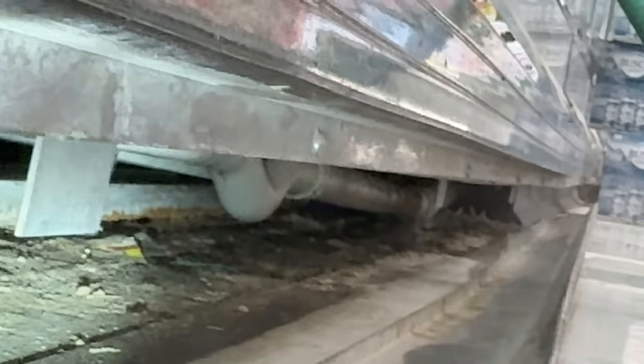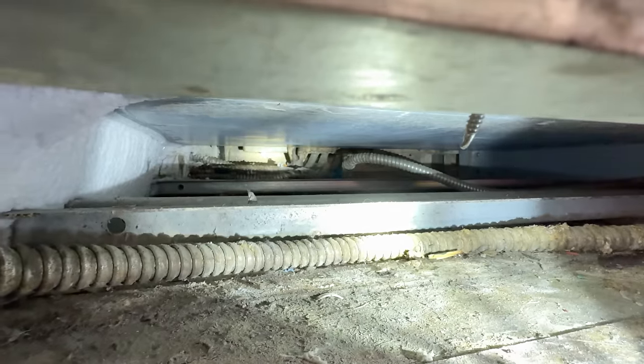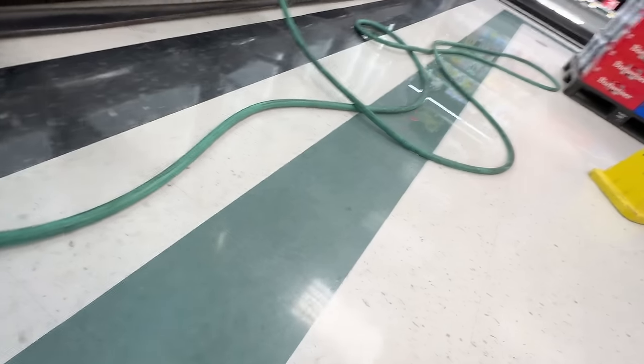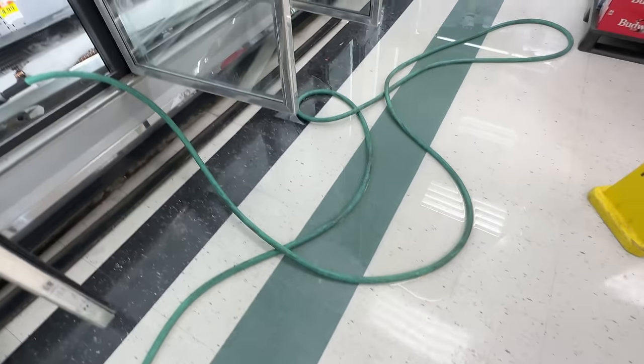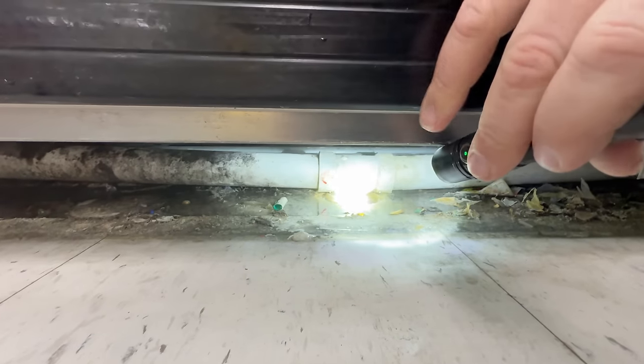As you can see, the drain line there goes across and all the way down there — that's where it's leaking, right about in that area. You can see everything down here is very old — from like the 70s, if not 80s. Either way, it's like 30 plus years. There you go, that's the problem — they've got a plugged drain right there.